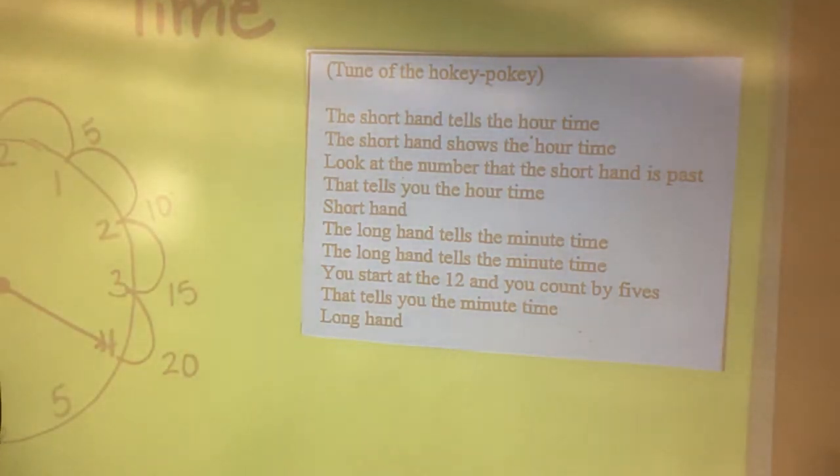The shorthand tells the hour time. The shorthand shows the hour time. You look at the number that the shorthand has passed — that tells you the hour time. Shorthand.